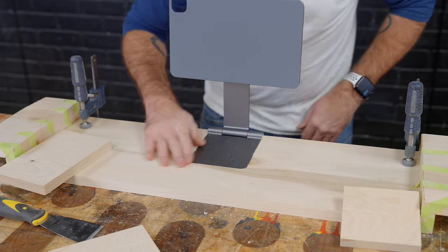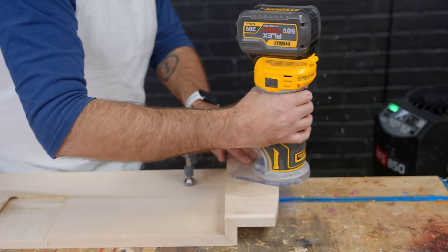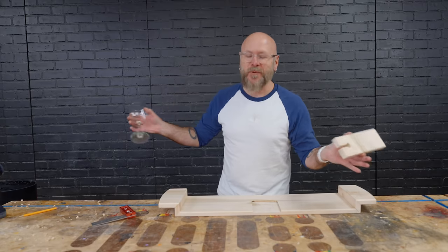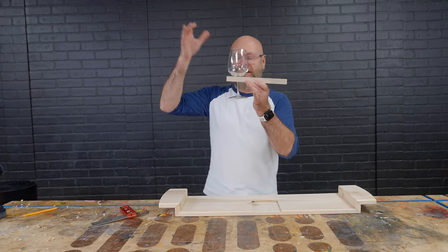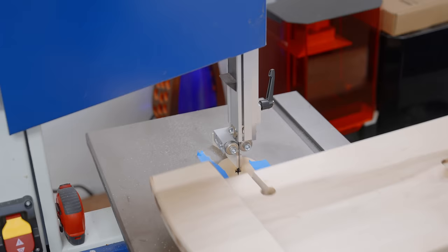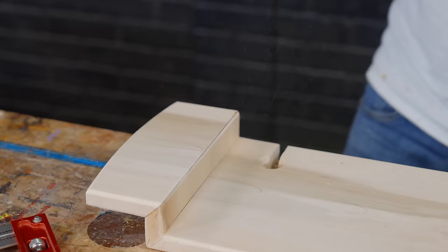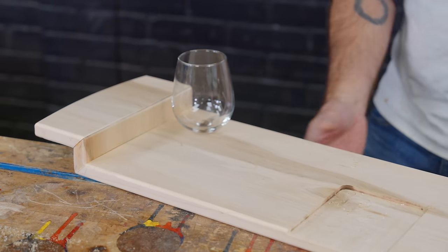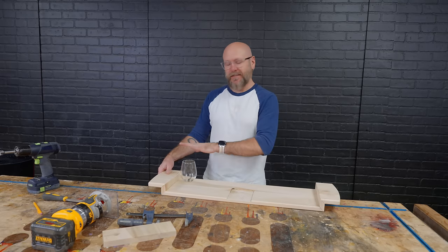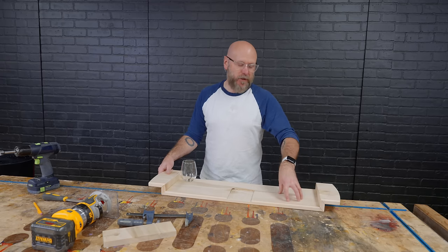Don't even need glue. A couple of little areas that I couldn't get in with the router, but we'll just do that by hand. I almost forgot the most important part of this whole thing — it needs a little place for the wine glass to go, so I'm just going to drill a hole. Just in case she wants a whiskey instead of wine, we're going to cut out a little circle over here. And then maybe when she's not drinking whiskey, you can put a candle in there.